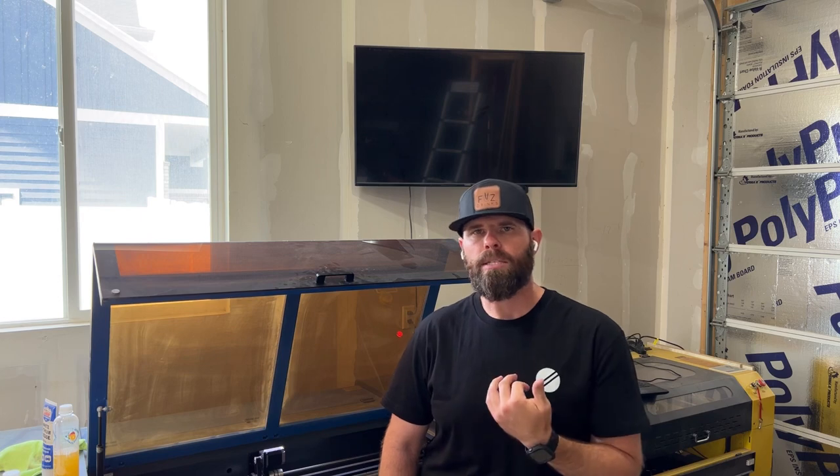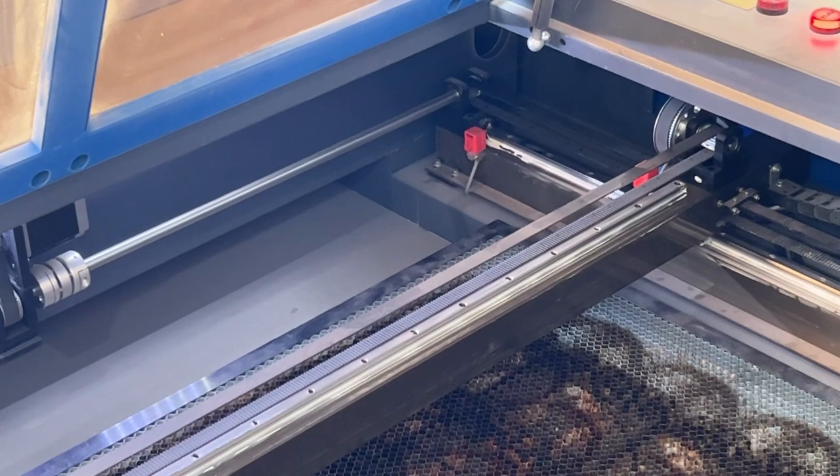Today we are talking about some troubleshooting tips for specific symptoms. We're going to talk specifically about the problem with machines grinding as they're going through a homing sequence or grinding as they move across the rails.